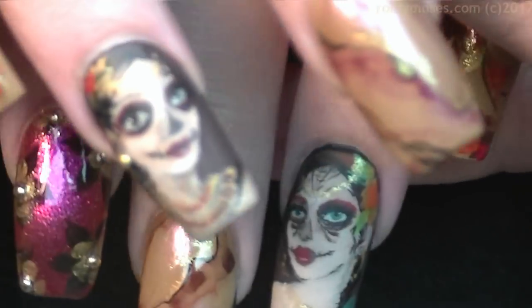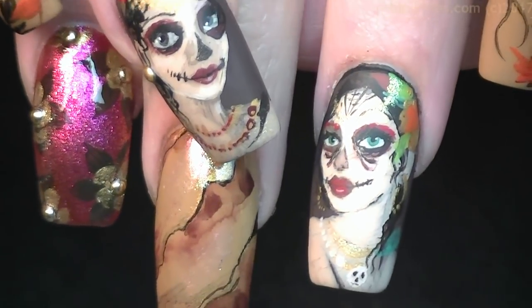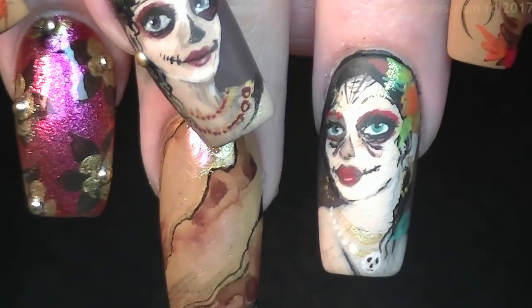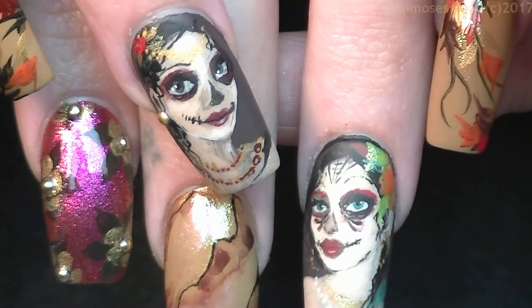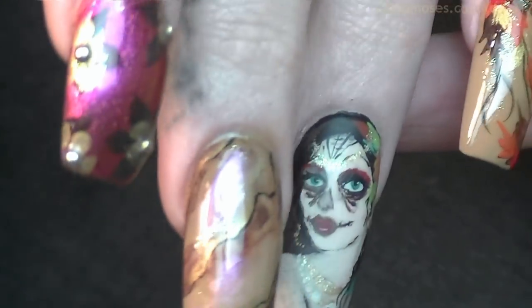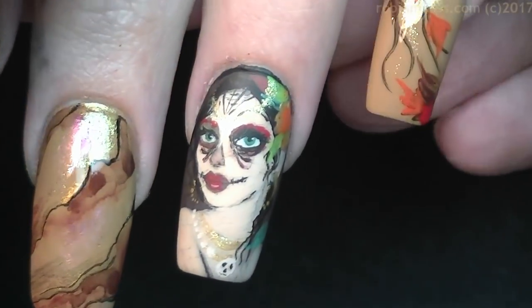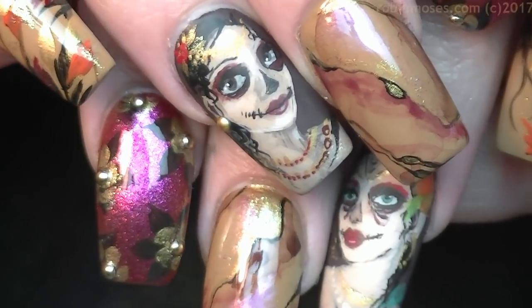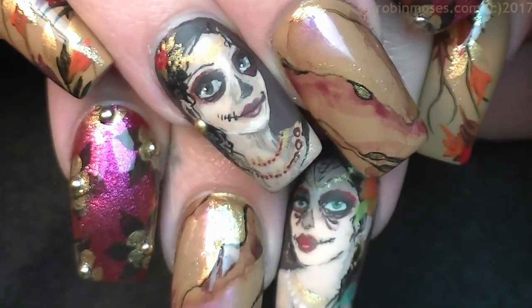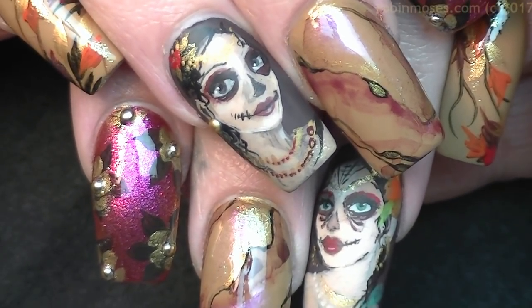Okay, here is the end result — let me show you some Day of the Dead girls for fall. Those are gorgeous! I hope you guys try these and show me on my Instagram. Please tag me: Robin Moses Nail Art, or hashtag Inspired by Robin Moses Nail Art. Keep hashtagging me and keep trying these tutorials. I upload every Monday, Wednesday, and Friday. I use the same brushes for all my tutorials and you can get them at robinmosesnailart.com. Everybody have a wonderful day — these are beautiful in person!